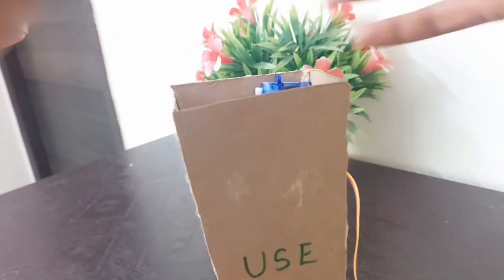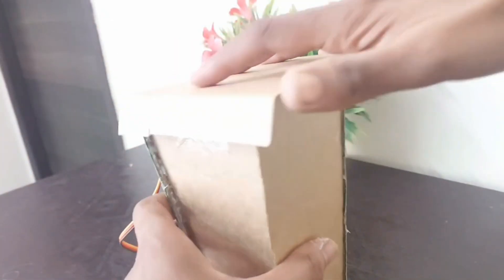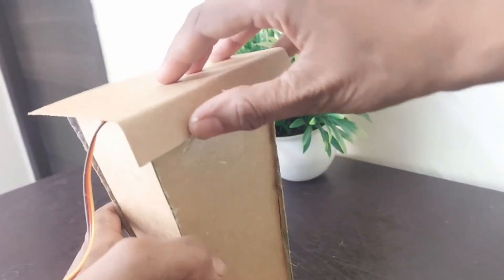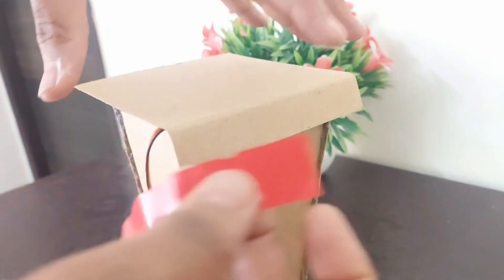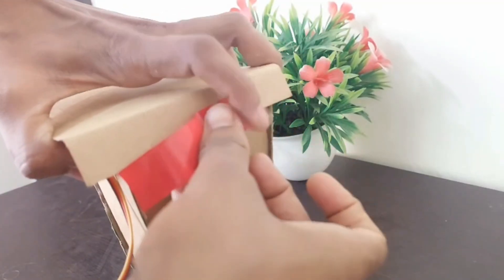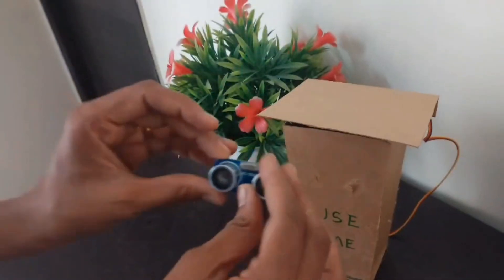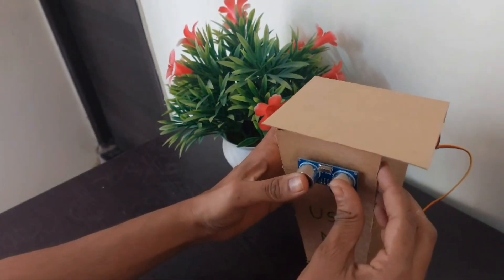Now I have taken the top cover of the dustbin in a bent form so it can be easily opened and closed. I am attaching the top cover with the help of plaster to the dustbin. The ultrasonic sensor is attached in front of the dustbin so that it looks like robot eyes.